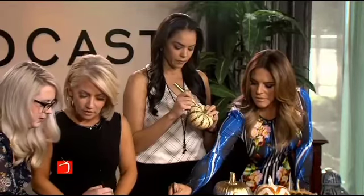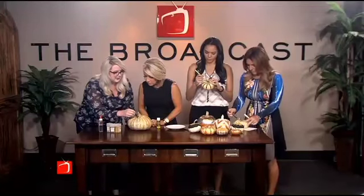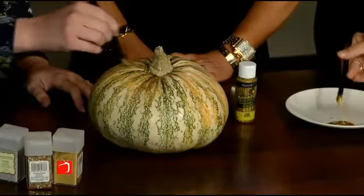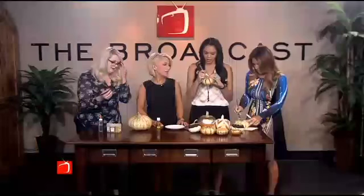What I like about this is it doesn't take away from the beauty of the pumpkin. The gourds themselves are already so pretty and natural. You could almost do a jack-o'-lantern face and then use the glue to do the eyes and stuff — you can jazz up your jack-o'-lantern.